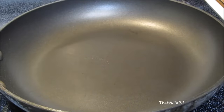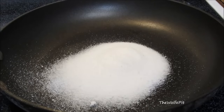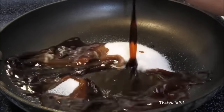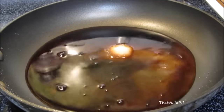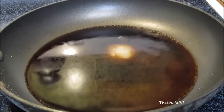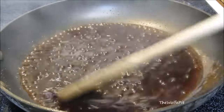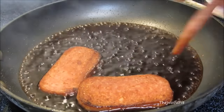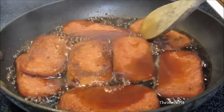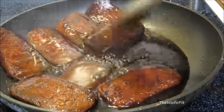Now remove the Spam from the pan and wipe off any excess grease. Then add sugar, soy sauce, and mirin. Give it a good mix and bring it to a boil, then reduce the heat to medium and let it simmer for about five minutes. Then add the fried Spam. Now let the Spam simmer in the sauce for about five minutes or until it begins to reduce. Here's what it should look like after about five minutes.